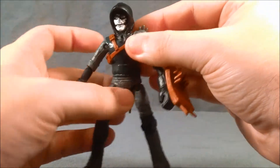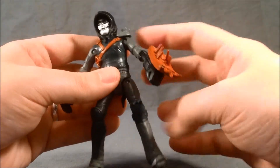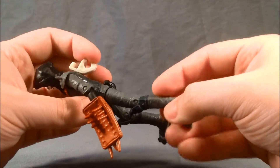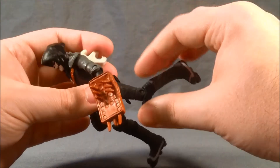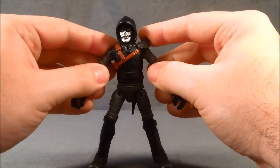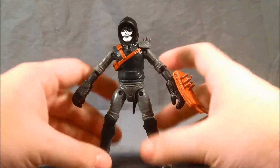He has waist articulation here. The hips are like the shoulders — front to back and out to the side. And then he's got 90 degrees here at the knee. He's actually got a lot of articulation, more than most Ninja Turtle figures, or at least the last couple that I've reviewed.